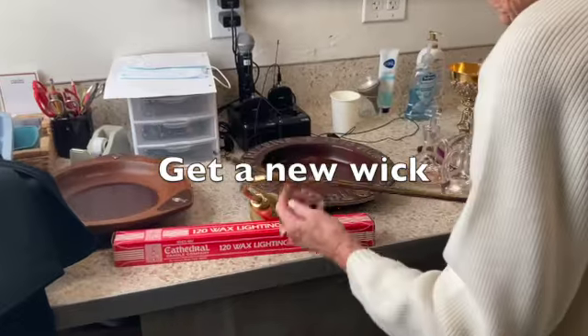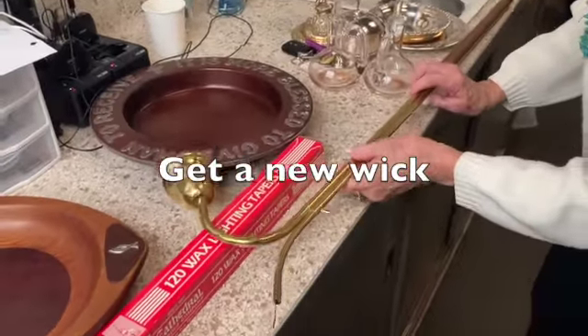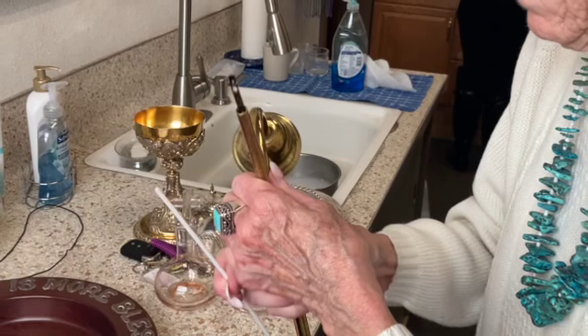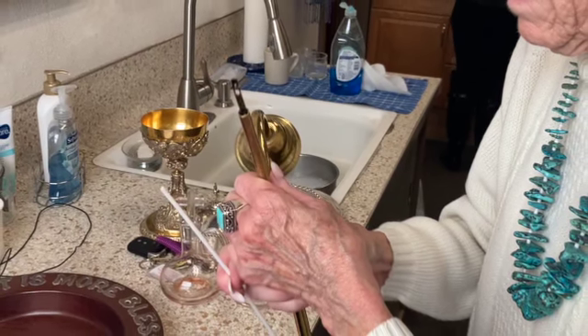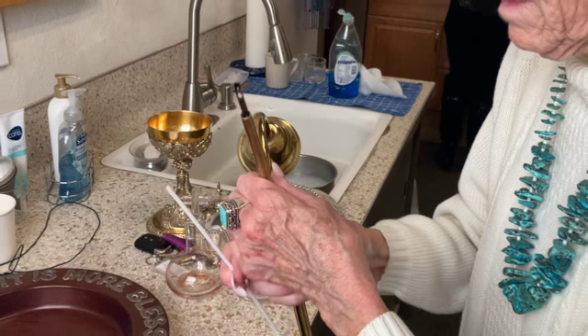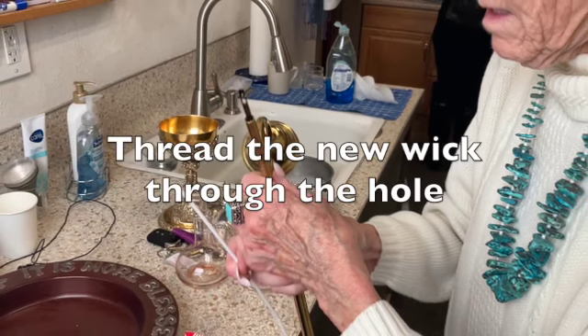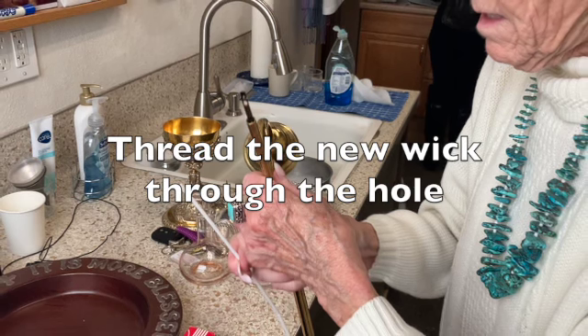Next, get a new wick. When you have the lever pushed all the way to the top, you'll see this little metal thing with a hole in it, and you're going to thread the wick through it the way you would thread a needle.